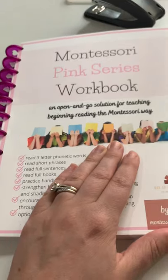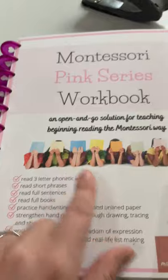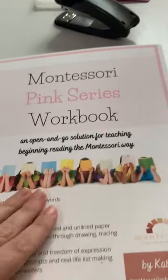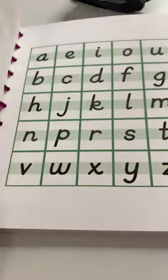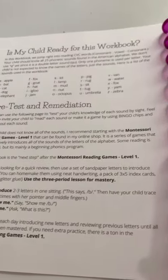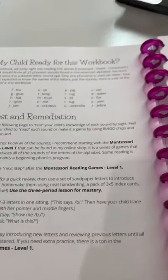This corresponds with beginning reading, so your child will already need to know the 25 phonetic letter sounds of the alphabet — we only work with the main letter sound. This goes hand in hand with the Montessori reading games in my shop at level one, but it can also be done after the reading games are complete, or you can work using this alongside the reading games.